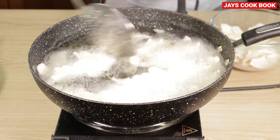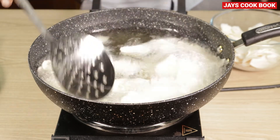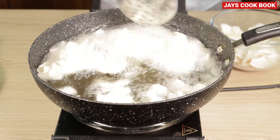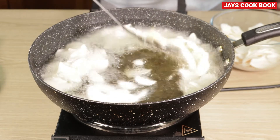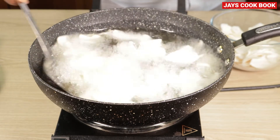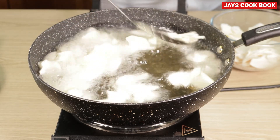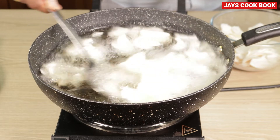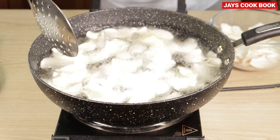Let's cook and heat it up. The heat is a bit better. I will add the heat to the pan.